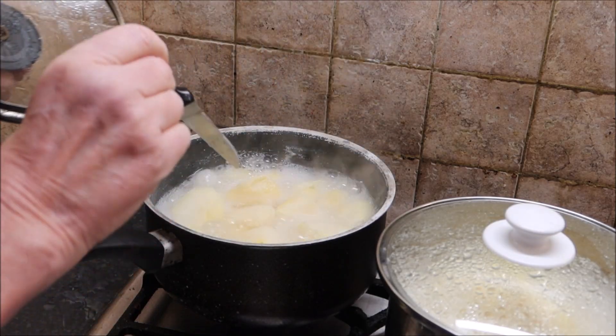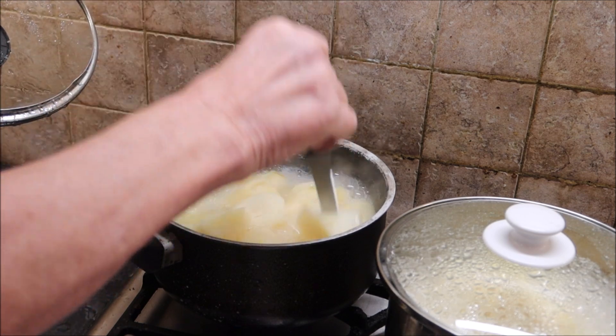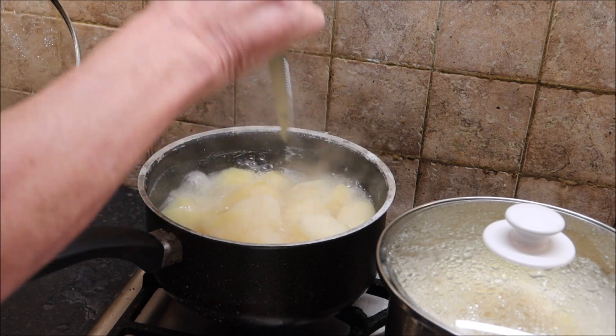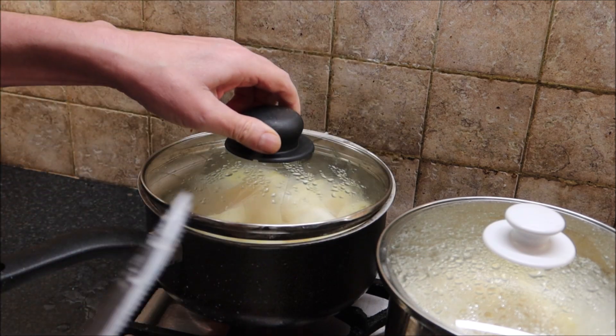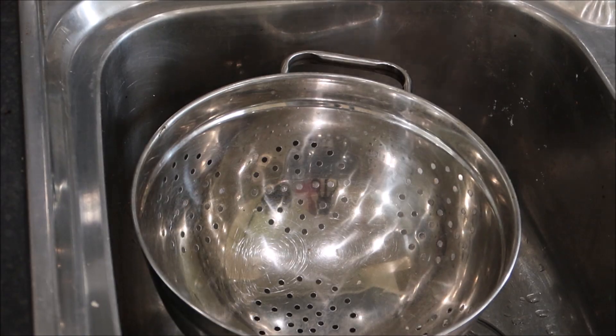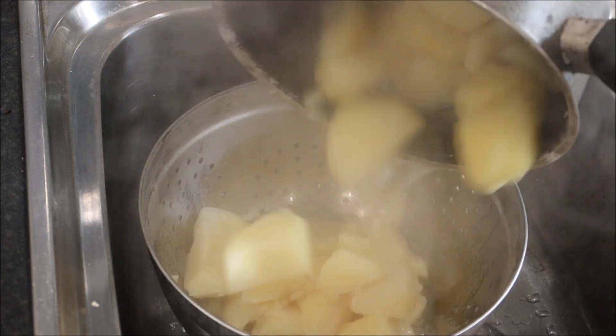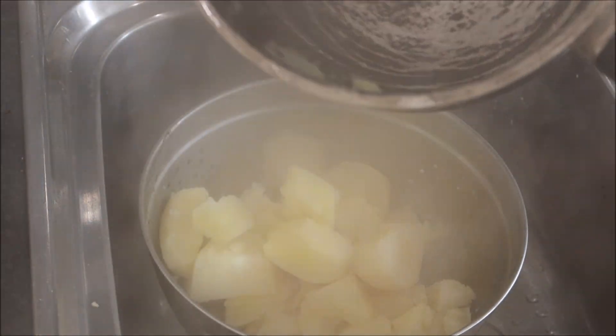They look done — just test them. Push a knife in and if you go straight through, they're done. Get the carrots on and bring them to the boil. In the meantime, drain the potatoes in the colander and get them ready for mashing.